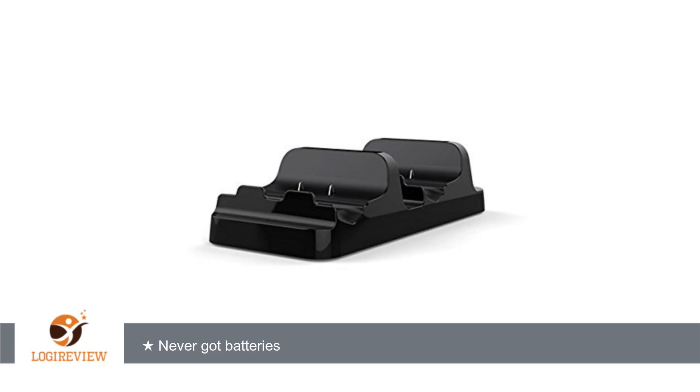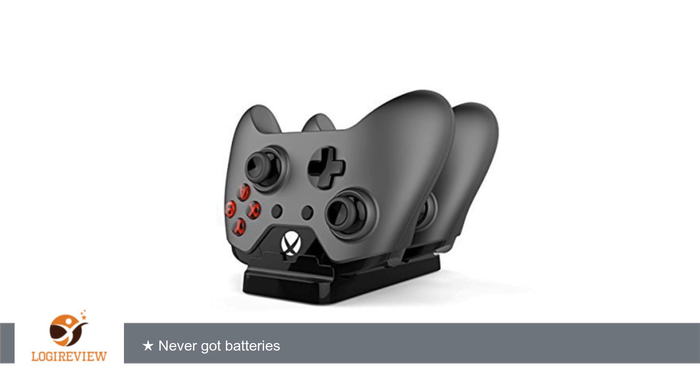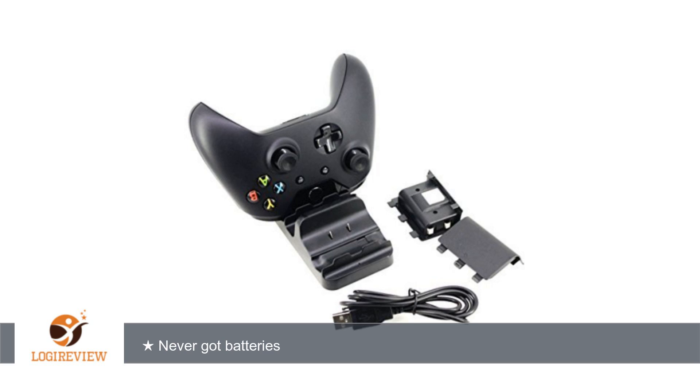I ordered this along with a Halo 5 Guardians Xbox One and a second Xbox One controller. The charging stand and a USB cable came with the package, but there were no battery packs to be found, rendering this product useless. I'm not sure why I didn't receive the rechargeable batteries. It was my impression that they were included, as that would make sense.